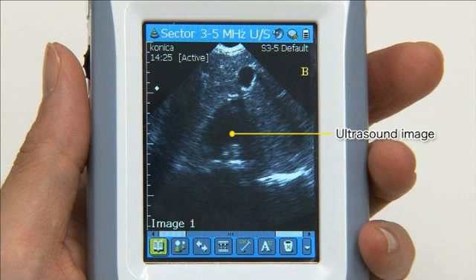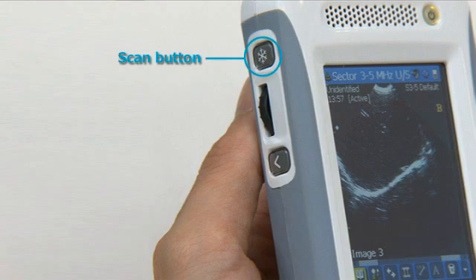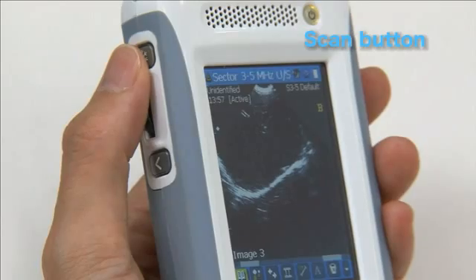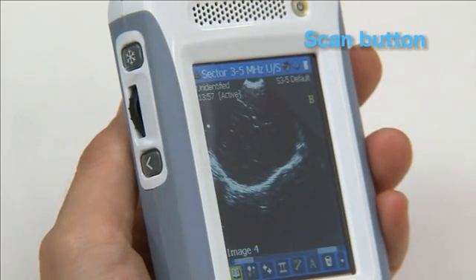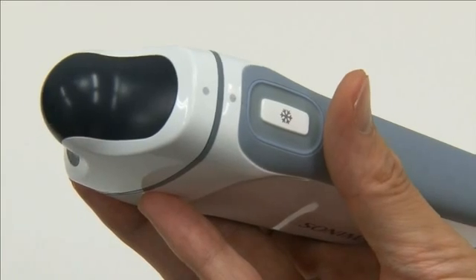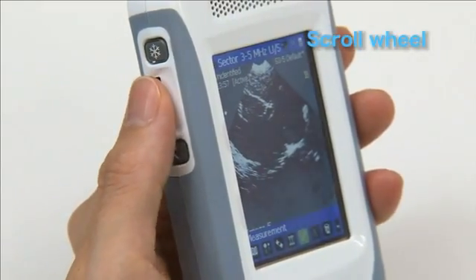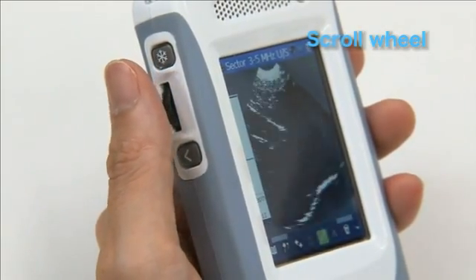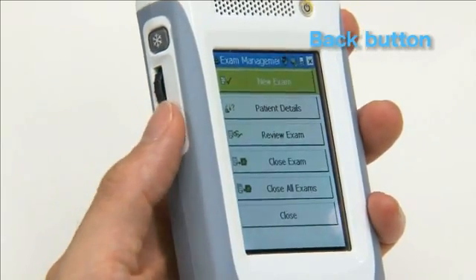The ultrasound image, menu icons, the patient name, and the orientation of the probe appear in the display. A scan button, scroll wheel, and back button are mounted on the side of the display unit. The scan button incorporates a freeze feature that starts and stops the image scan. The probe unit is also equipped with a scan button. The scroll wheel can be scrolled or clicked to adjust the user interface operations and adjust the screen in each mode.